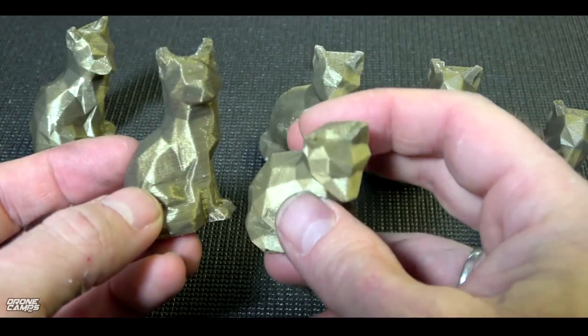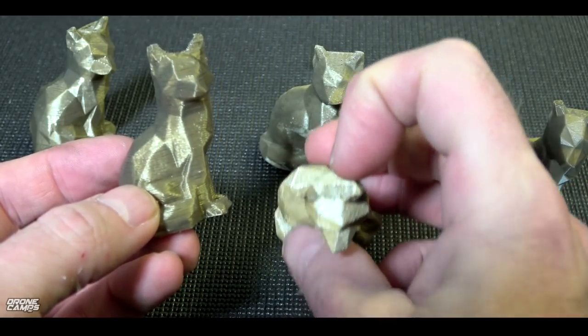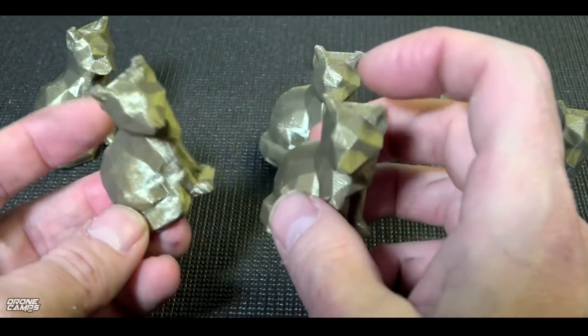Everything looks pretty decent on this one, and on the very top it has less sort of banding on the very top of the head. You can see there's a little bit of a pattern there, but not quite as rough as the A3 is.